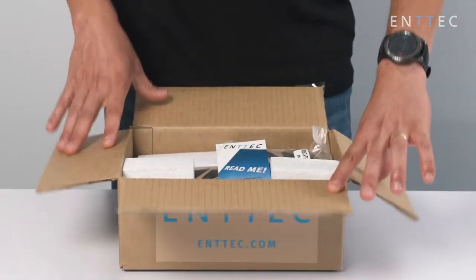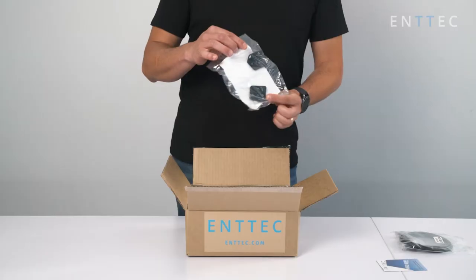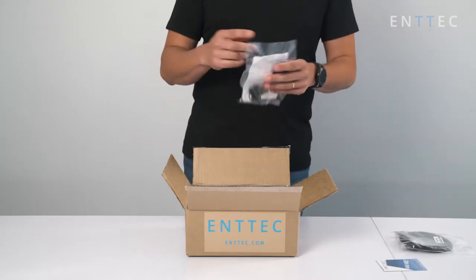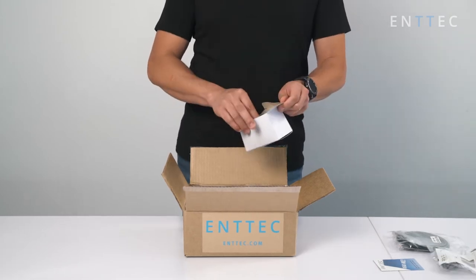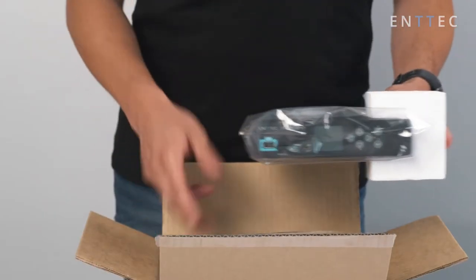Let's have a look at what's inside the box. I've got a readme card with a link to the instruction manual. I have an ethernet cable. Rack mount ears allow me to mount the S-Play in a rack, under a table, or even in a hole in the wall. I've got a power adapter with plugs for all the regions in the world. And lastly, the actual S-Play product.